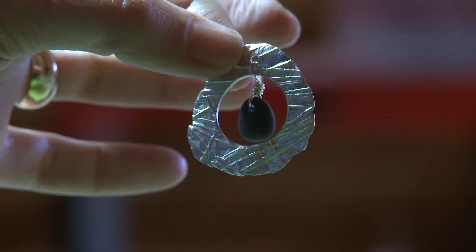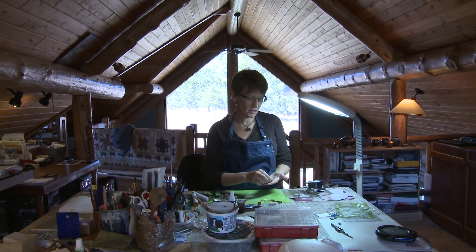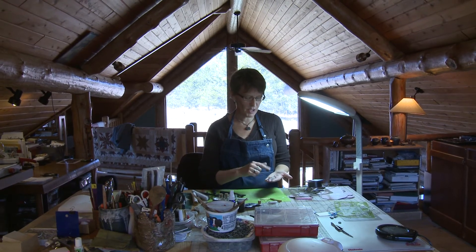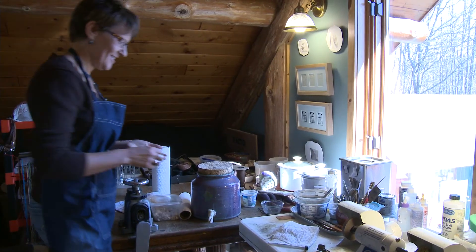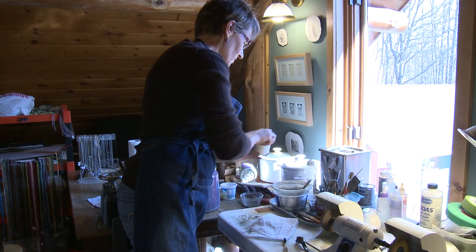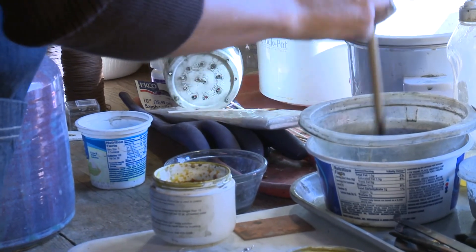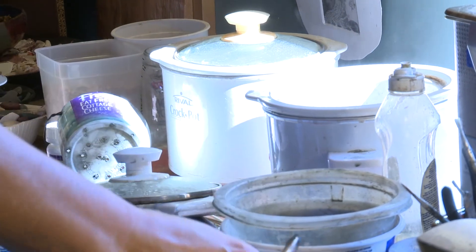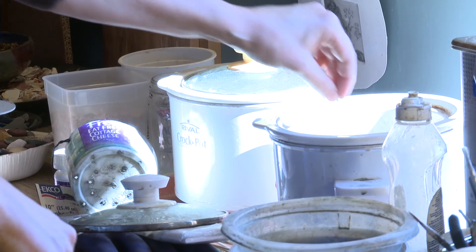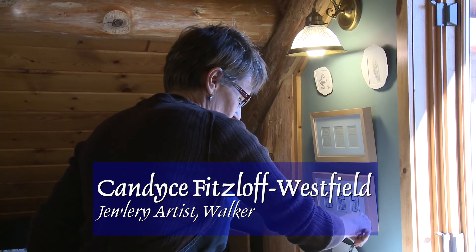I've got a nice little dangle in there. The next step is to take these and dip them in the liver of sulfur to give them a patina — they could be done at this point and just put on a chain, but I kind of like doing the patina because it brings out the texture a little more. So this is liver of sulfur — normally you'd have this going all day, but it stinks like rotten eggs, so I spared you that until the end. I just put it in warm water, which works better than cold, and then I drop my pieces in there. Depending on what color you want, you can take them out right away and get kind of a blue, which I like. The longer it's in, the darker it gets.